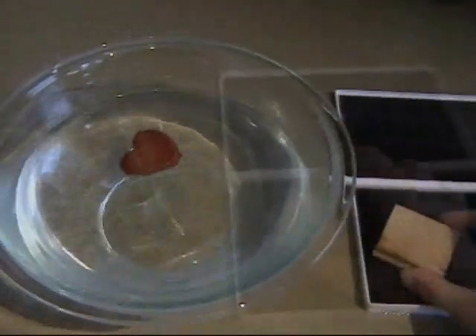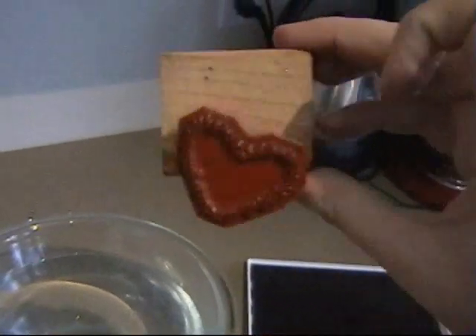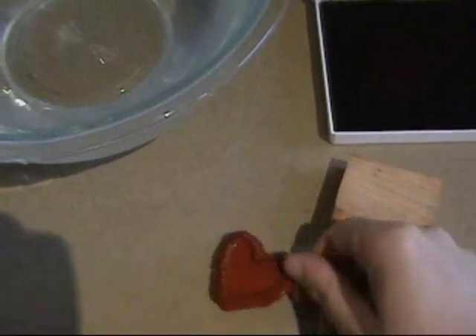Hopefully the Blockhead team fared better in the water event. I'm afraid not, Jim — looks like the image separated from the block as well. And the quick dry and reposition on the block doesn't seem to have worked. This is not a pretty sight, folks, not pretty at all. Looks like Team Blockhead has lost one stamp to injury. If only they were as durable as their polymer competitors.